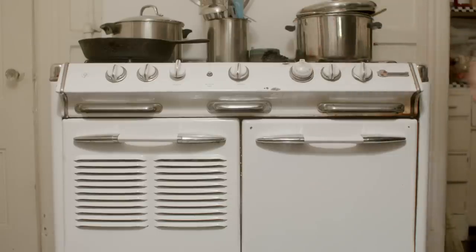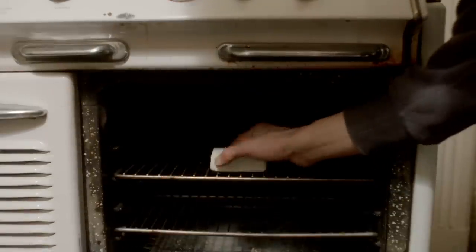Step eight, once dried, put the brick into an oven to kill the organism. The mycelium brick is now complete.